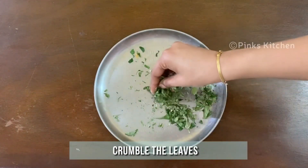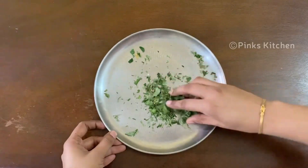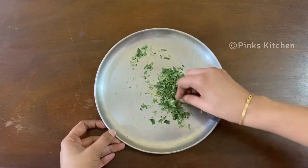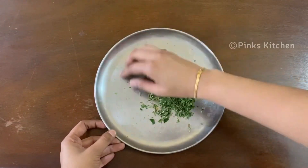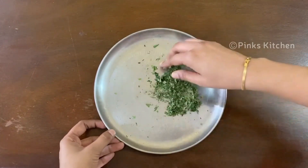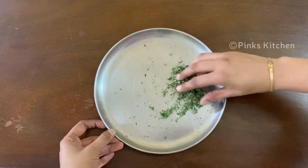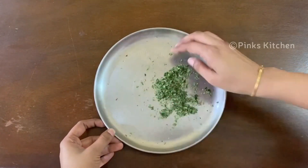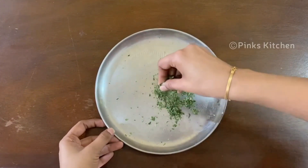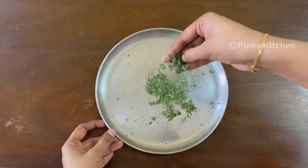You can easily crumble them with your fingers. If you want a fine powder, you can use a mixer jar. Now our homemade neem powder is ready. Store it in an airtight container and you can use it for six months.